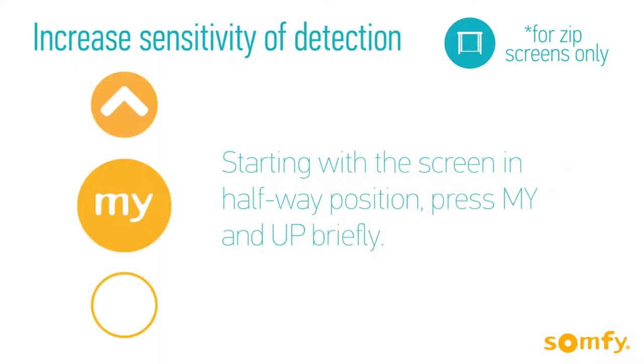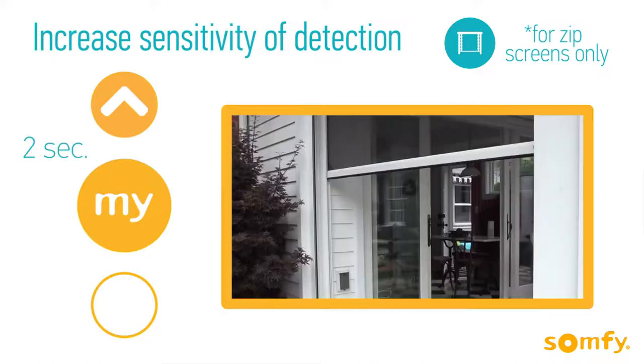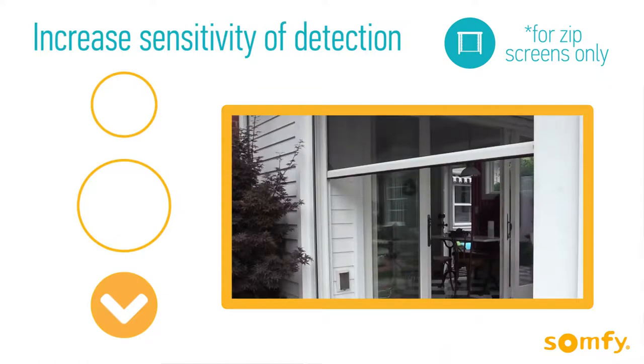To increase the sensitivity from the default setting, start with the screen halfway. Press My and Up briefly, and then press the same buttons again for 2 seconds until the motor jogs. Next, press Down briefly until the screen jogs. If the jog is short, you've reached the default setting.